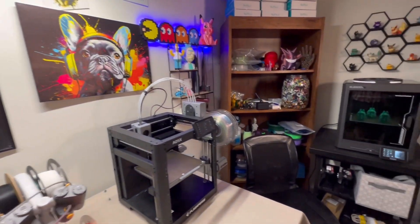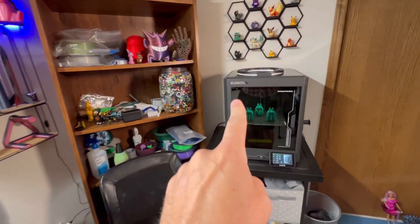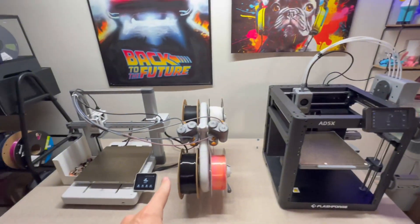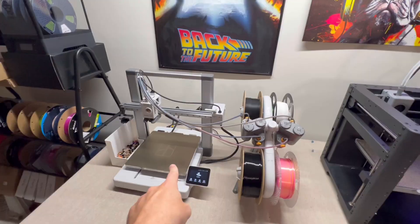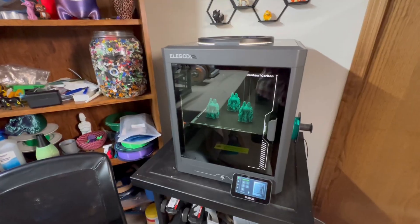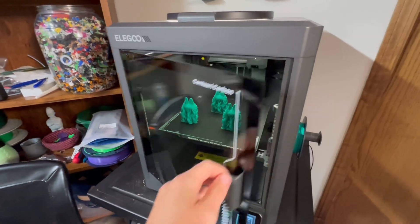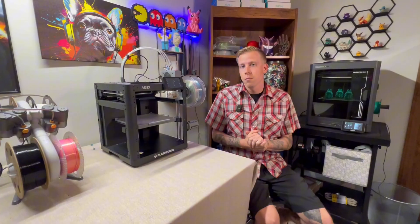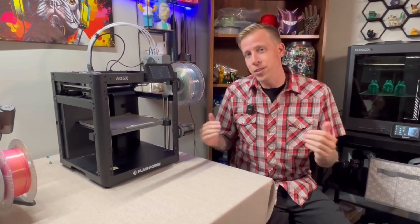In today's video we're going to be comparing two very popular 3D printers, the Elegoo Centauri Carbon versus the Bamboo Lab A1. We're going to talk about some of the big differences between these machines and by the end of this video you're going to know which 3D printer is a better fit for you. By the way I'm Chris and this is my channel 3D Print Dude.